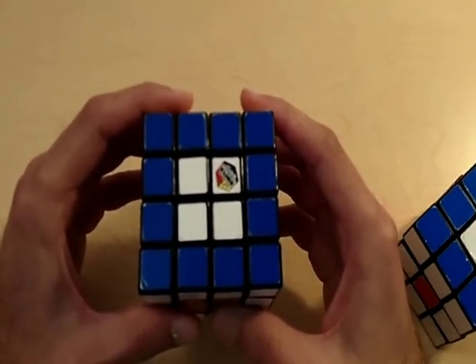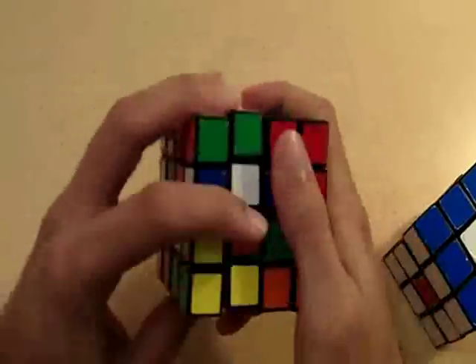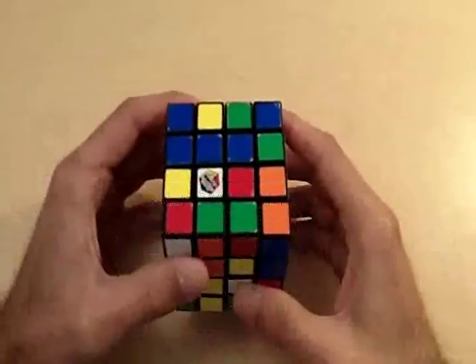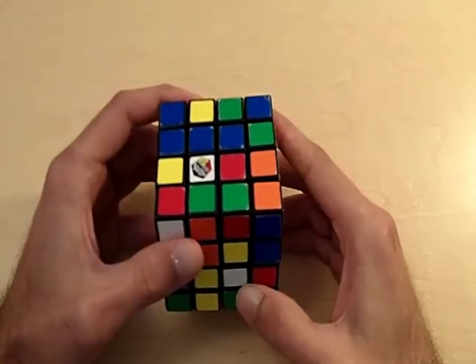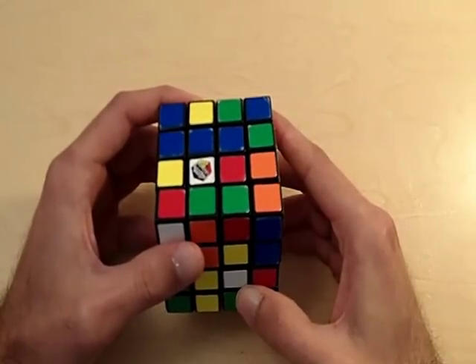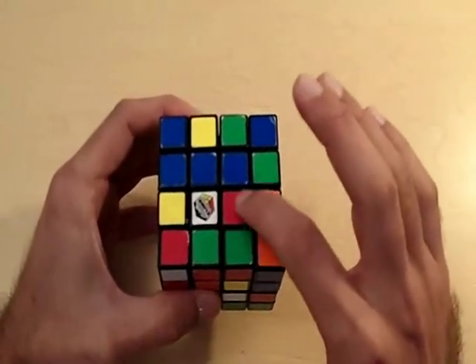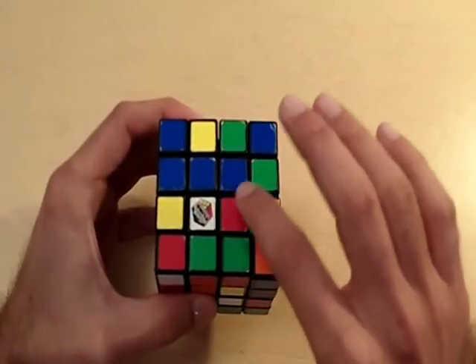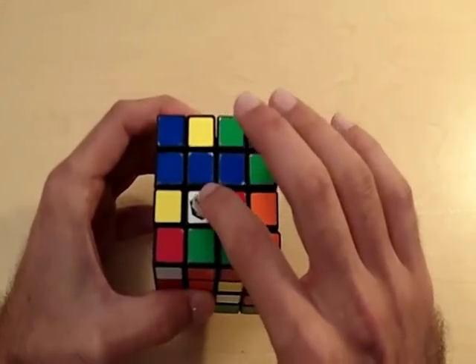Let's get started right away and scramble this thing up. Now our cube is completely scrambled and we are going to solve for all the centers of this 4x4 Rubik's Cube. I always solve the white center first — it doesn't matter which one you do, I always pick white. So I'm going to say this center of the 4x4 cube is the white center. We already have one centerpiece in place.